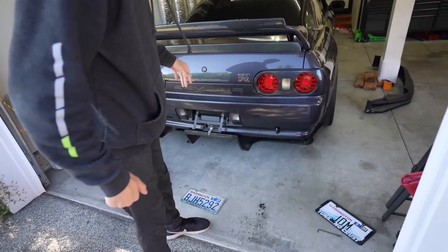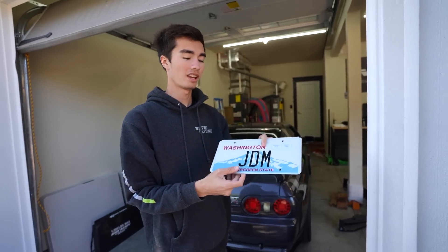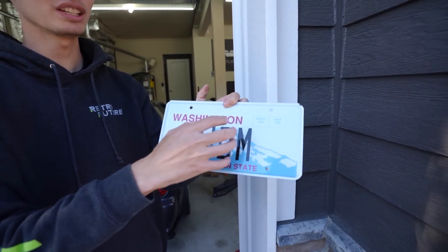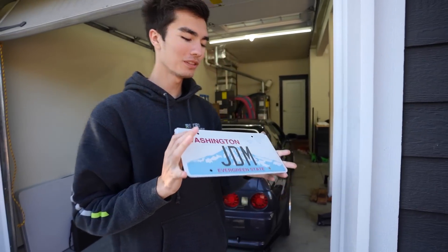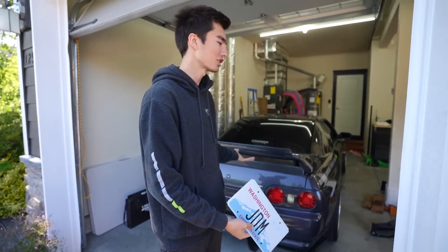You guys ever feel like you've won the lottery? In this case with the Skyline, I have secured something that only one person in the entire state of Washington can - a special vanity plate. This is the previous old crusty one right here. We're going to say goodbye to that and hello to the JDM plate. This is real - I know the way Washington laminates plates you don't get the 3D effect, but this is in fact a real plate. I've somehow secured the most holy three letters in all of Washington state for a car like this, because JDM - Japanese Domestic Market - it's the most perfect fitting thing.